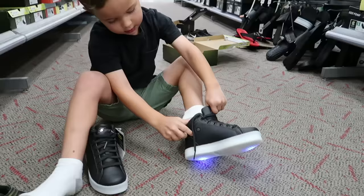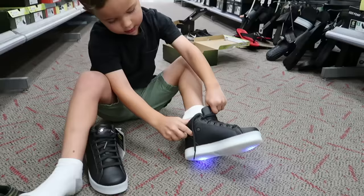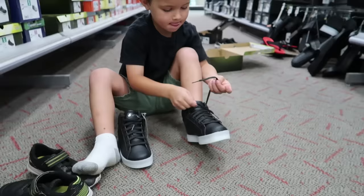Look — they're light-up tie shoes and I don't even have the elastic. I don't know about these, Caleb. They're not great for running shoes just because of the light-up.